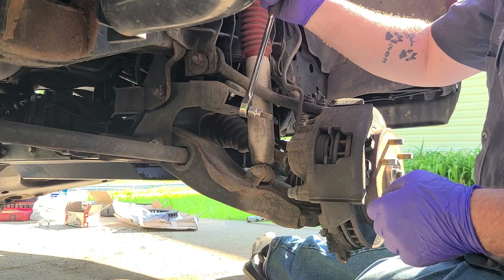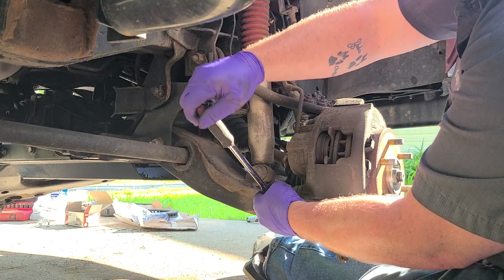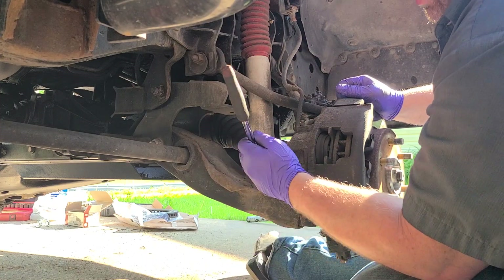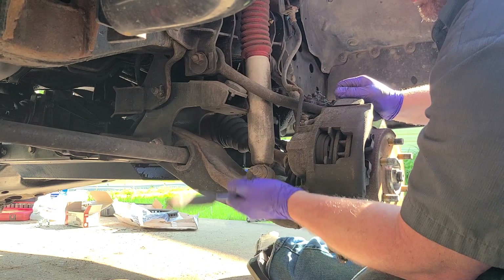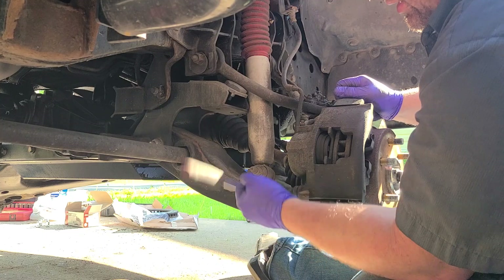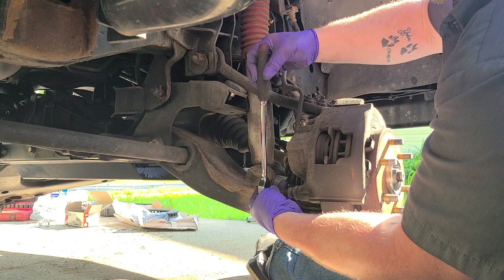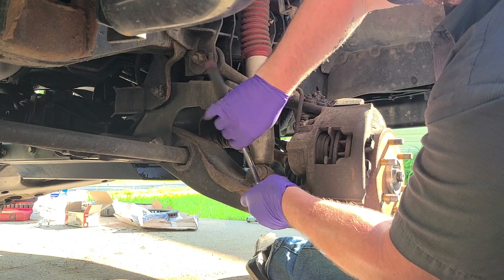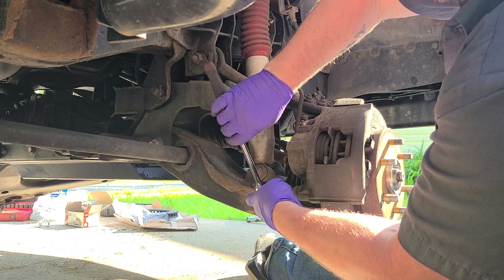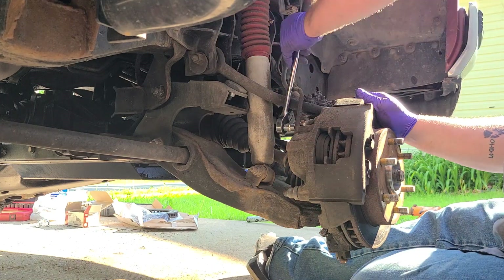It's a three-eighth allen — if you don't have the socket, a pipe will work too, but I happen to have the socket for it. It's really simple: there's two slide bolts, you loosen them up. It seems to take forever sometimes, but you just loosen up the two bolts. Unlike any of the newer cars, in '98 they were smart and didn't use brackets, so you only got these two to take off and the rotor slides right off.